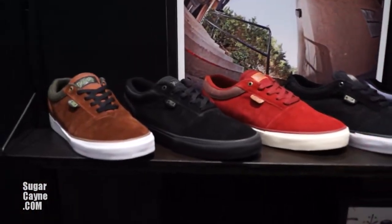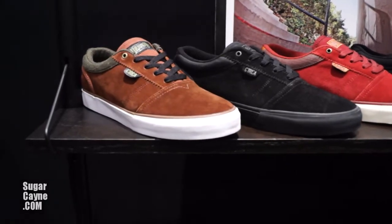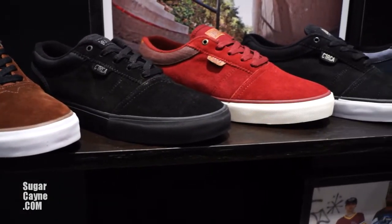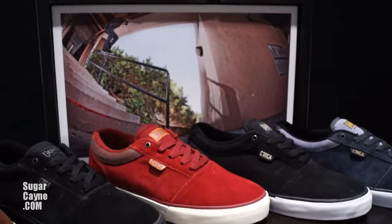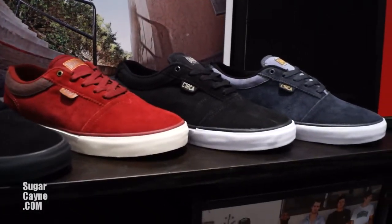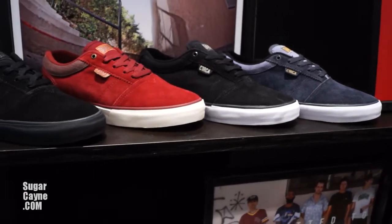This is actually a carryover for spring, but it's David Gravette's pro model shoe called the Goliath, appropriately. It's a carryover, five colorways. David Gravette's super gnarly. This is the second pro shoe for Circa. He's really excited about it, and he's been hurt, so we only got to skate one pair, but so far, so good.